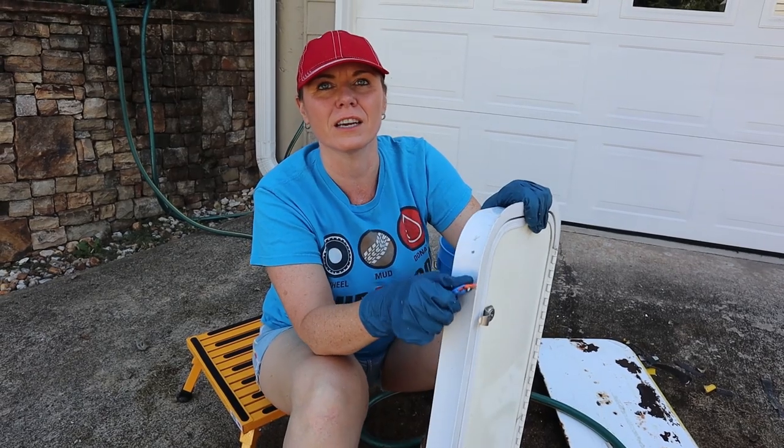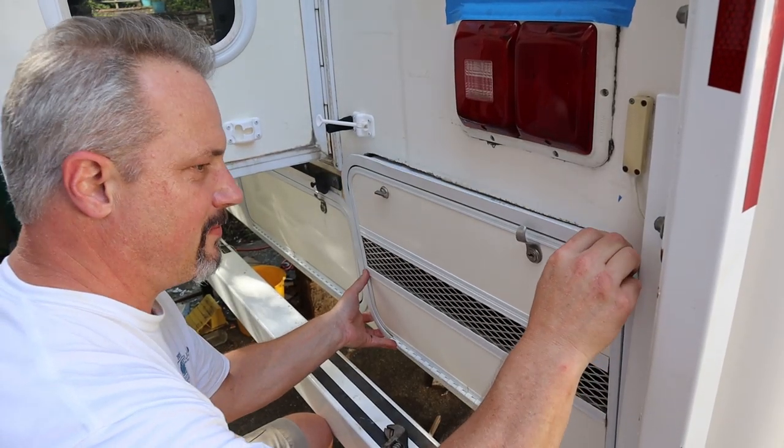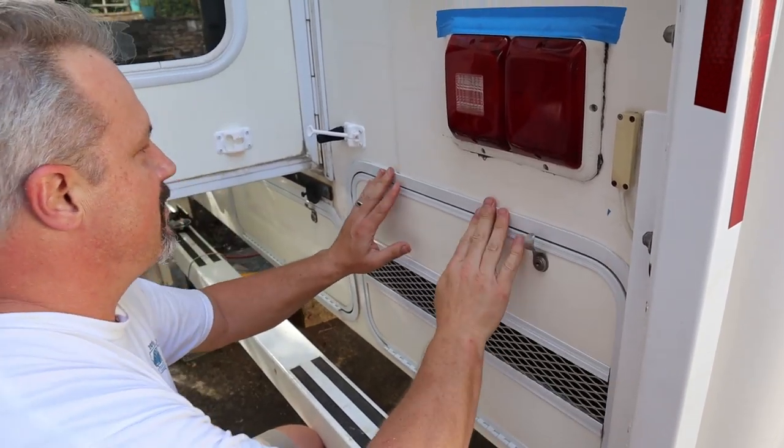We've done a lot on this camper and we still have more in mind. Carla is planning on painting all the interior walls — the color is called Baja, and we think it'll look great with the seats. We did a small area in the back and it looks good. Also, Todd removed all the exterior storage compartment doors, I cleaned all the old adhesive around the outside, then he applied butyl tape and put them back on to seal everything up. That doesn't sound like a big job, but it took me all day long getting the old tape off.